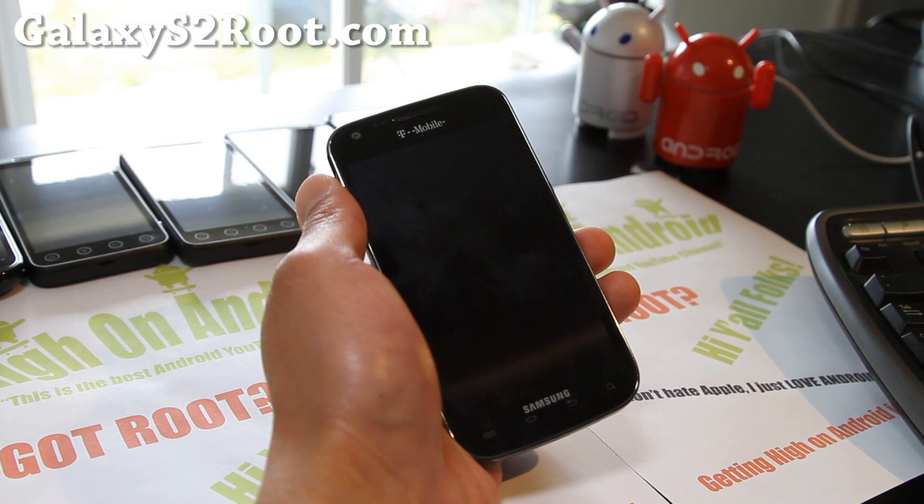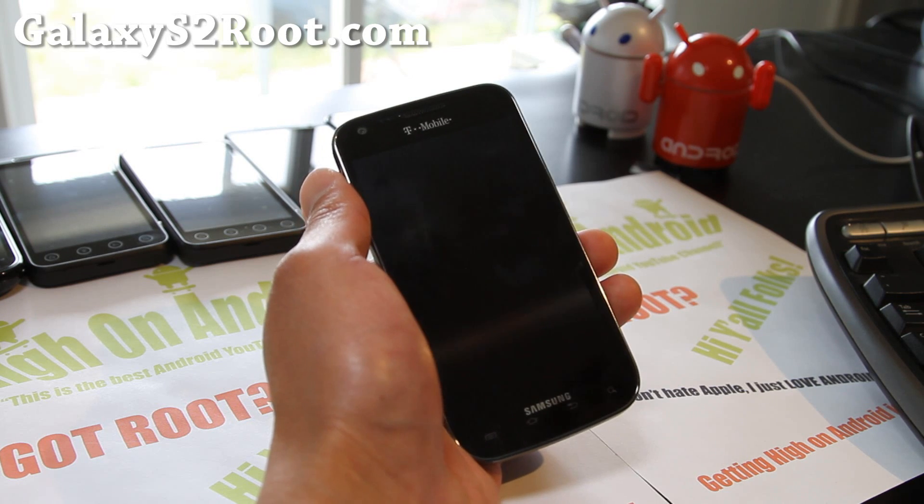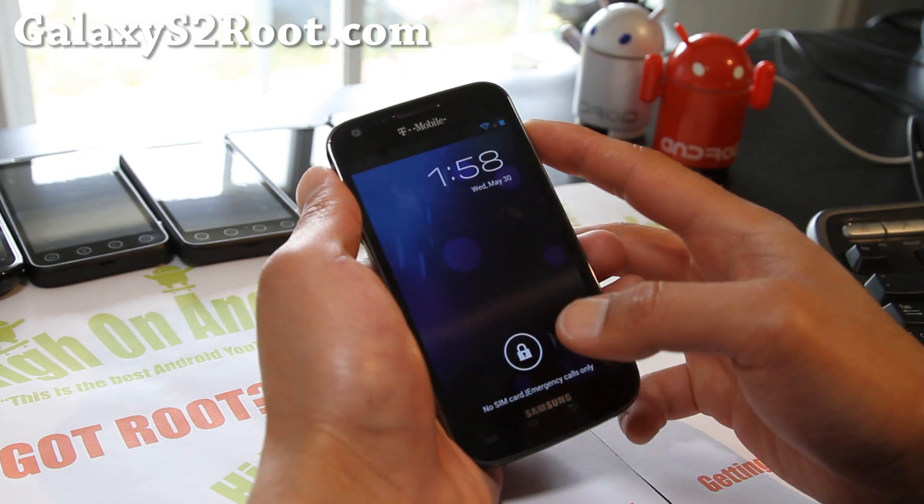Before we begin, the only things that are not working are video recording, video playback, YouTube Flash, and also internal storage does not mount via USB. But otherwise it's a fully working ROM.